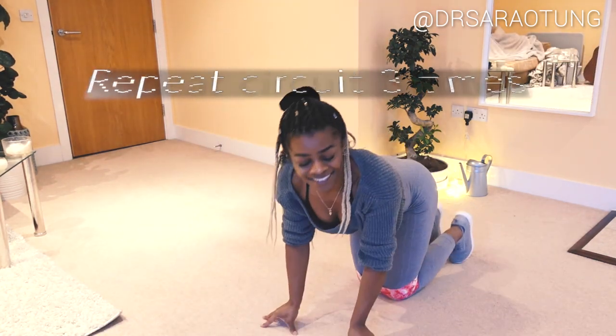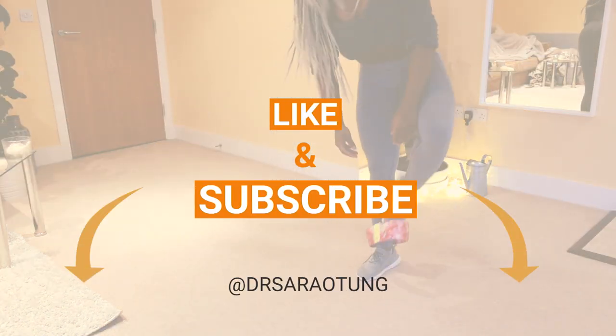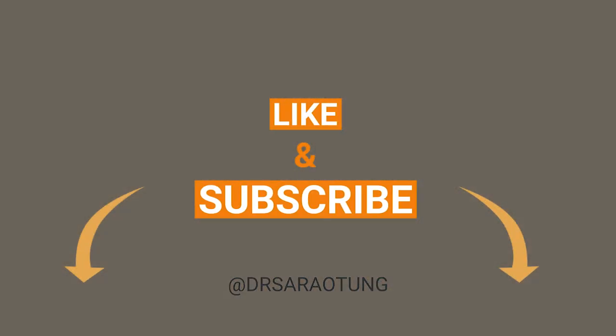Thank you so much for watching! Make sure you subscribe for more videos and let me know in the comments how you find this workout. I'll see you in my next video — love you, bye!